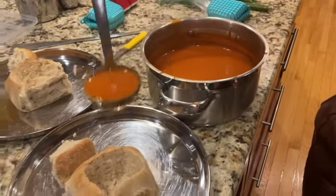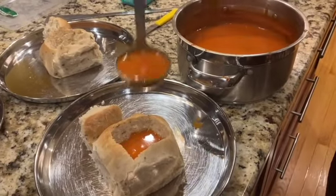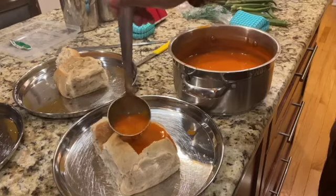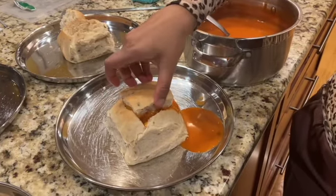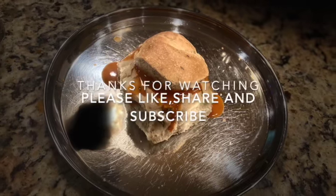Filling it up with a creamy tomato soup — hot soup with freshly made bread tastes delicious. That's the lid, and you can enjoy the bread bowl. Thanks for watching!